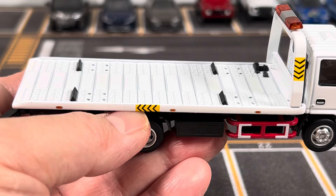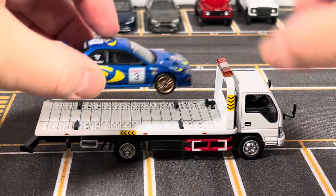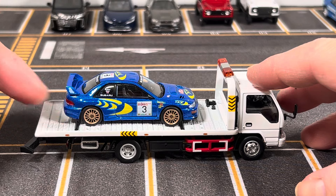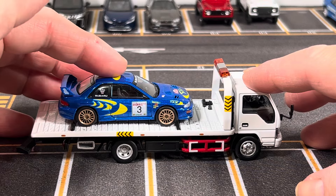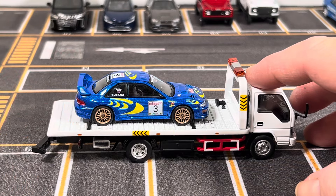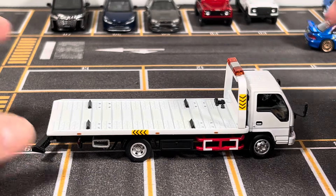When you put another 1:64 scale car on here, the car doesn't just slide right off. Let me show you — I'll put this Subaru here. You can make the pack a little tighter so the car doesn't roll around, but it's nice to give the car somewhere to rest without risking it sliding off the table. Pretty neat.